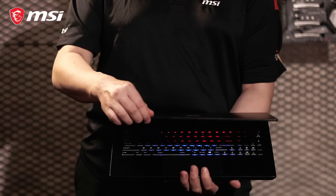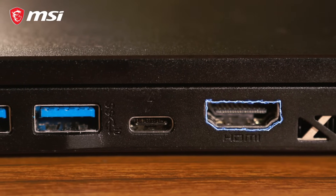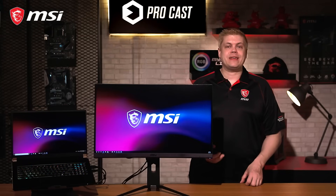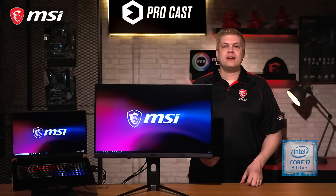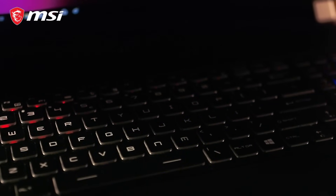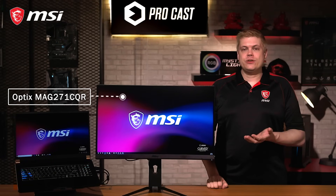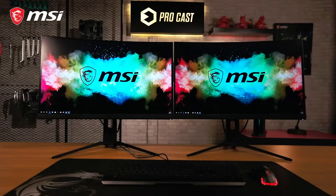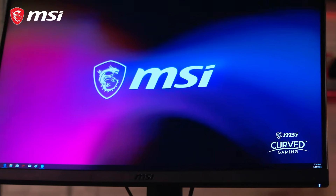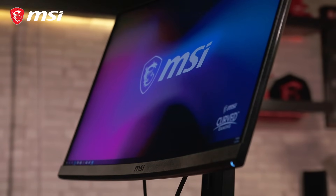Here we'll be using MSI's GS75 Stealth 8SG, which comes with one HDMI out and a Thunderbolt USB-C port, equipped with an Intel Core i7 processor and an RTX 2080 8GB GDDR6 video card. For the monitor, we'll be using MSI's Optix MAG271 CQR display, a 27-inch monitor with QHD 1440p resolution, featuring a 144Hz refresh rate, 1ms response time, and a viewing angle of 178 degrees.